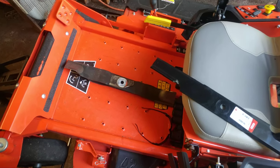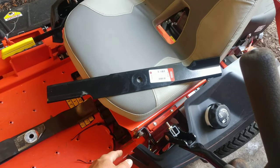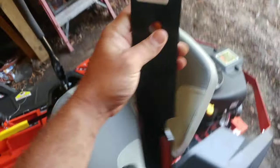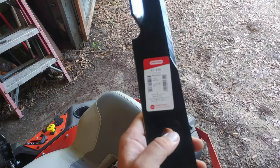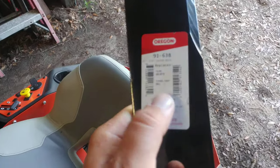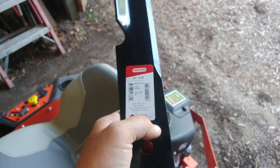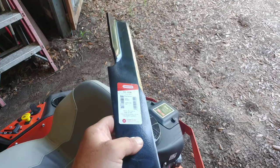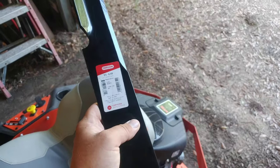These Scag blades are about ten dollars and some change a piece. I went to the Oregon site and they wanted about 14 dollars each, which still meant I was coming out ahead. Then I took the part number to Amazon and of course Amazon had them cheaper. I already test fitted these blades on the machine — there are no clearance issues.